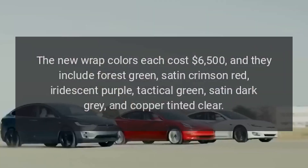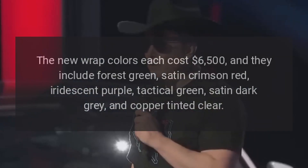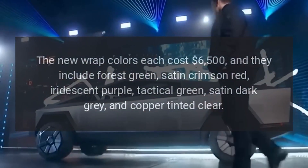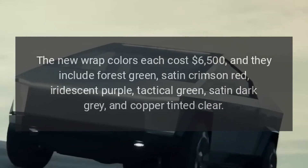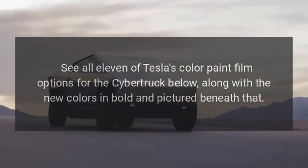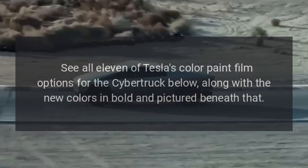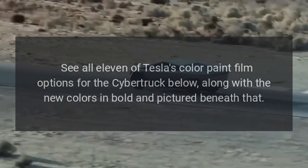The new wrap colors each cost $6,500, and they include Forest Green, Satin Crimson Red, Iridescent Purple, Tactical Green, Satin Dark Gray, and Copper Tinted Clear. See all 11 of Tesla's color paint film options for the Cybertruck below, along with the new colors in bold and pictured beneath that.